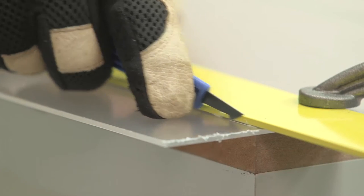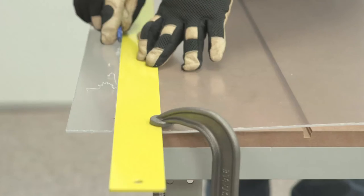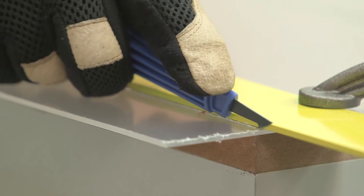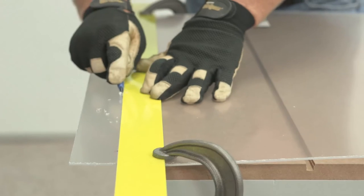Using the straight edge as a guide, draw the back point of the plastic cutter along the entire length of the sheet. Repeat this process until you have scored at least halfway through the thickness of the sheet.